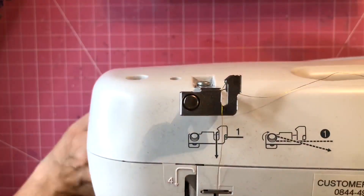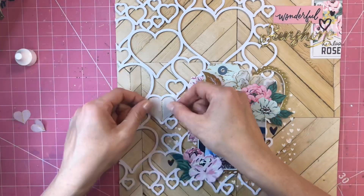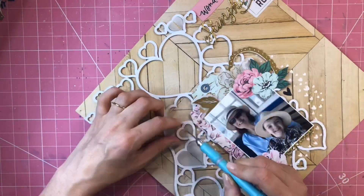I've layered them up, sewn down the middle — which was quite tricky on such small hearts — and stuck them down into place with a little bit of glue, folding the top layer of the heart up so that there's a little bit of dimension.